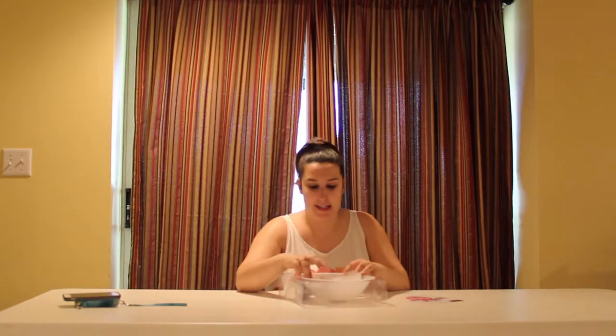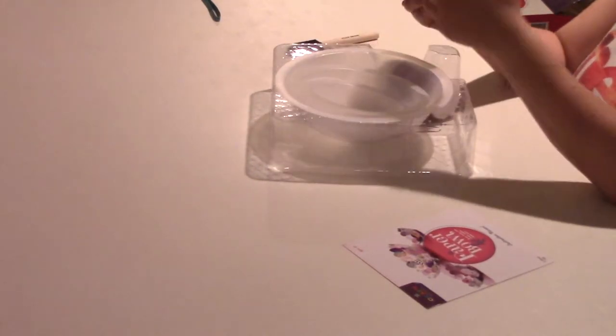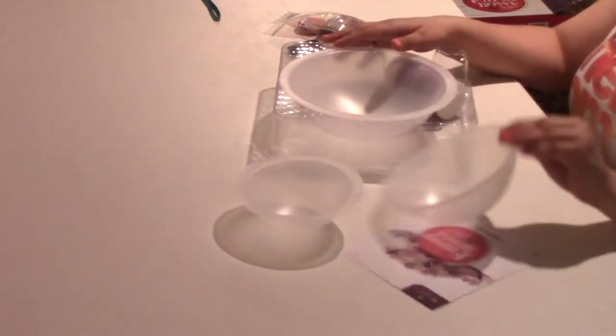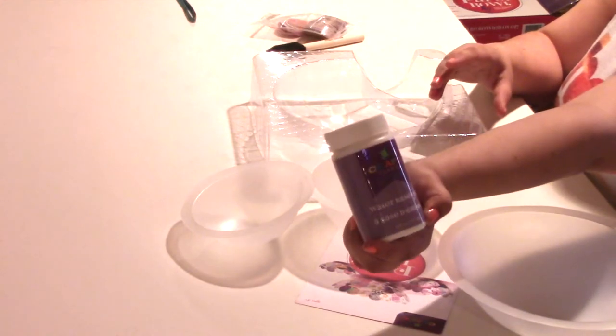Here are all my supplies. We got a mixing bowl — we got some dots — a little mixing bowl, a medium mixing bowl, and a big mixing bowl. That makes me nervous. And then we got some glue. I'm a little nervous. I don't know why we need all these shapes, but let's get started.